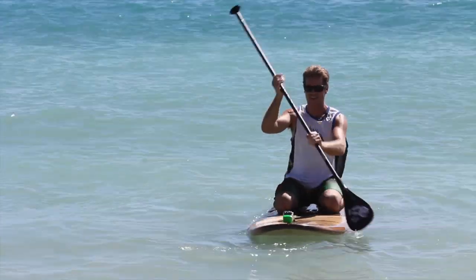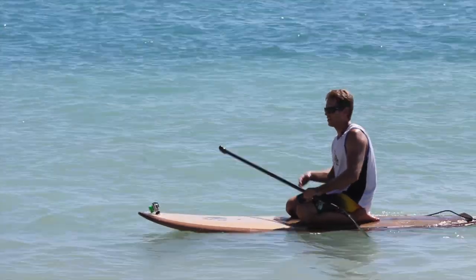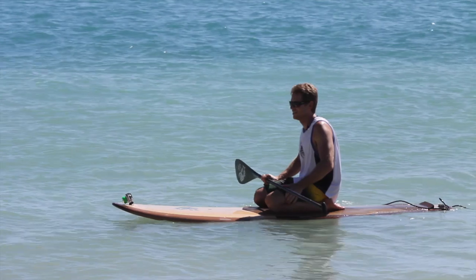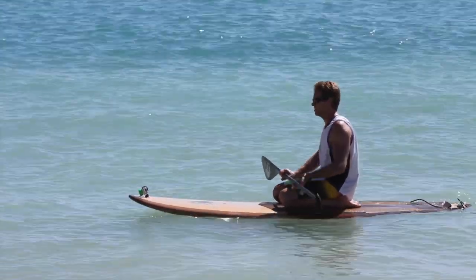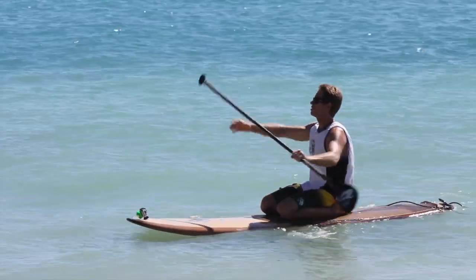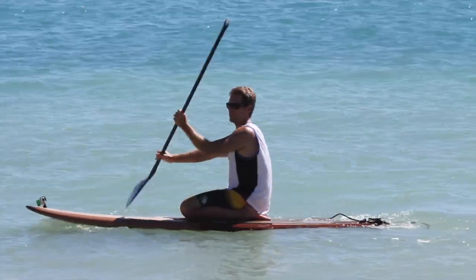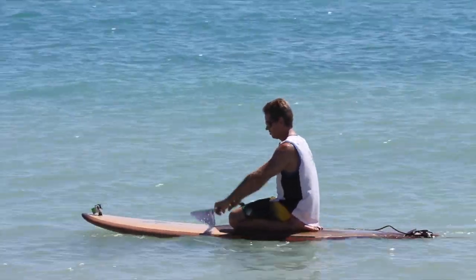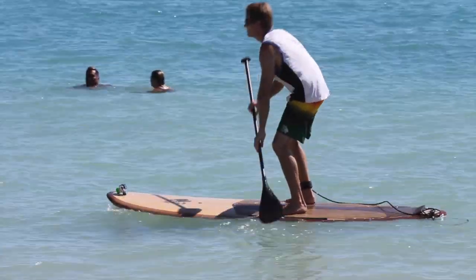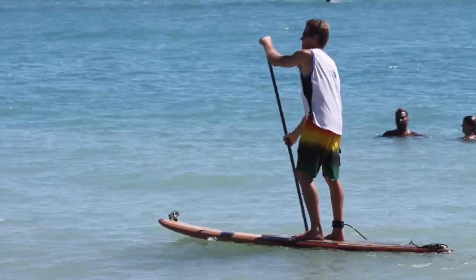Once you get comfortable in a kneeling position — if you're struggling already, you might want to try a wider, more stable board, because if you're struggling just kneeling it's going to be really hard to get into the standing position. From your kneeling position, take a few strokes to get the board moving. You don't have to hold the paddle all the way up — you can hold it shorter. Ideally you want to start going into the wind first, then put the paddle in front of you, place your feet where your knees were, stand up, look forward, and start paddling.